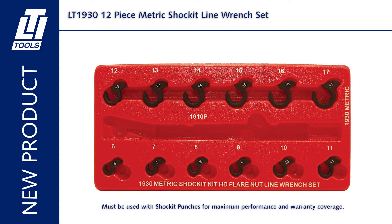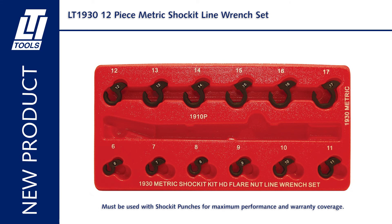Includes sizes in 6-millimeter, 7-millimeter, 8-millimeter, 9-millimeter, 10-millimeter, 11-millimeter, 12-millimeter, 13-millimeter, 14-millimeter, 15-millimeter, 16-millimeter, and 17-millimeter.